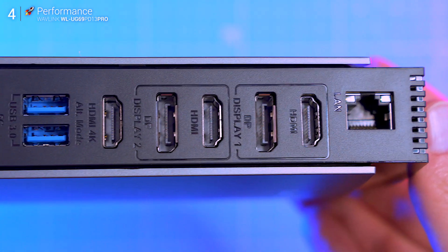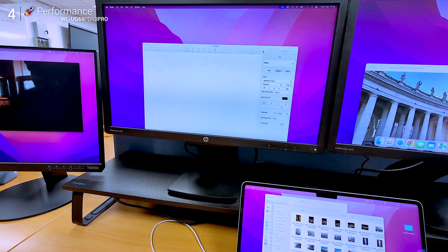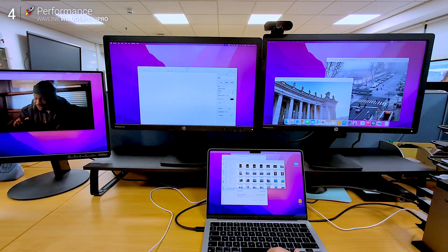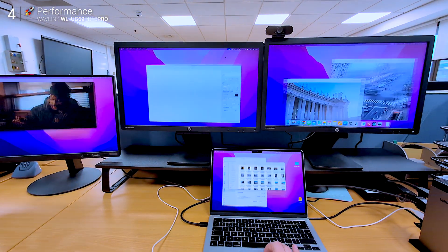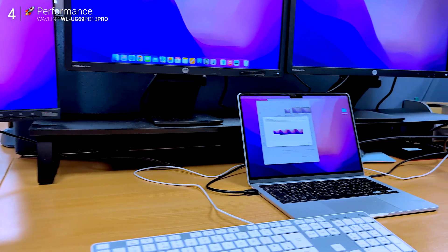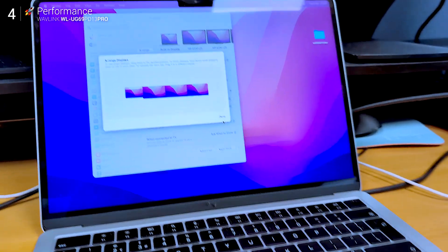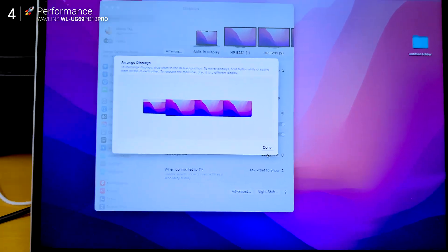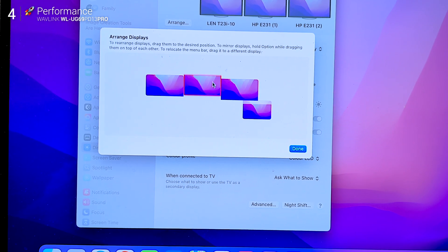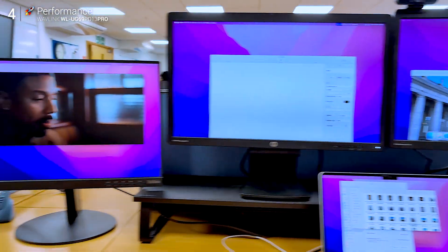Now a quick heads-up: each output is either HDMI or DisplayPort — you can't use both on the same channel. But between the two DisplayPort and HDMI combos, and the third dedicated HDMI out, you've got enough flexibility for most desk setups. Once connected, you'll want to arrange your screens in system settings so it feels natural.